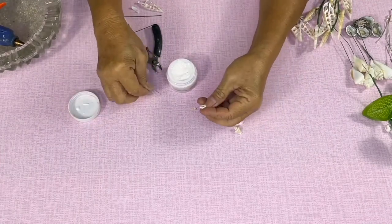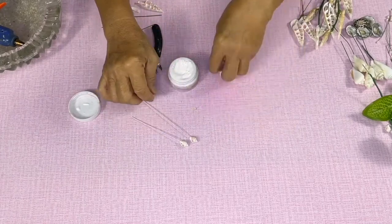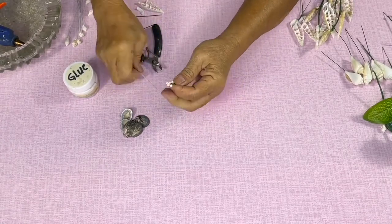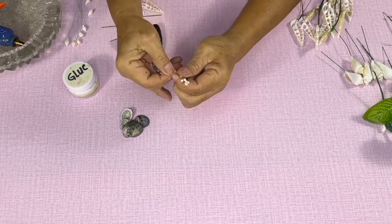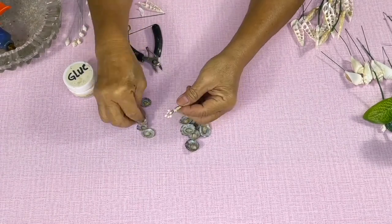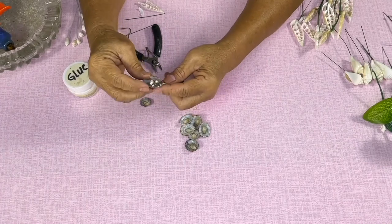Glue the duff shell into the tip of the wire. Get the artificial stamen and tape it to the tip of the wire. Glue the turtle limpet around the tip of the wire.